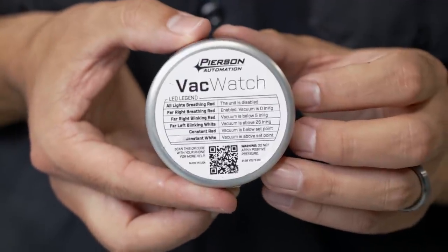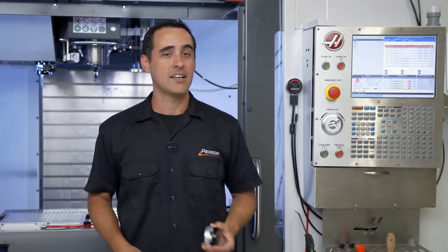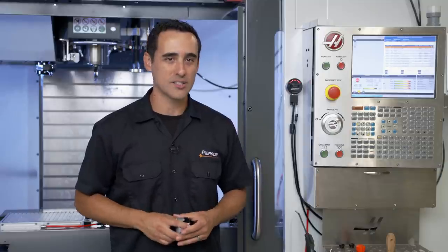The backside has a reference decal that tells you exactly what these LEDs mean. We have one already hooked up to the machine, so let me give you an overview of how it works.